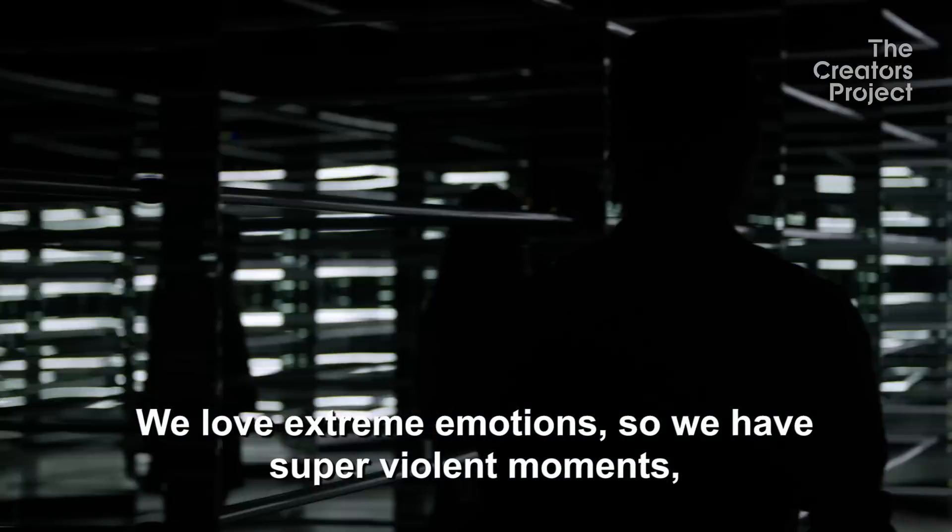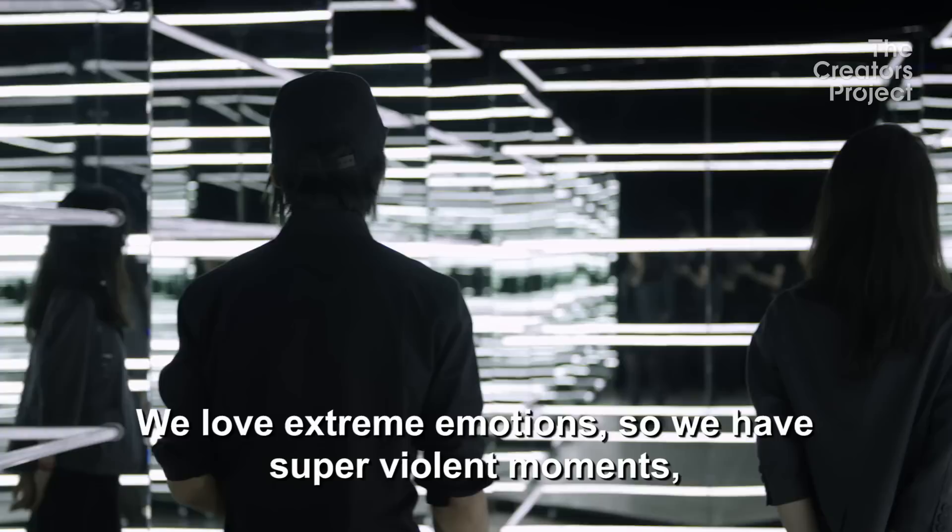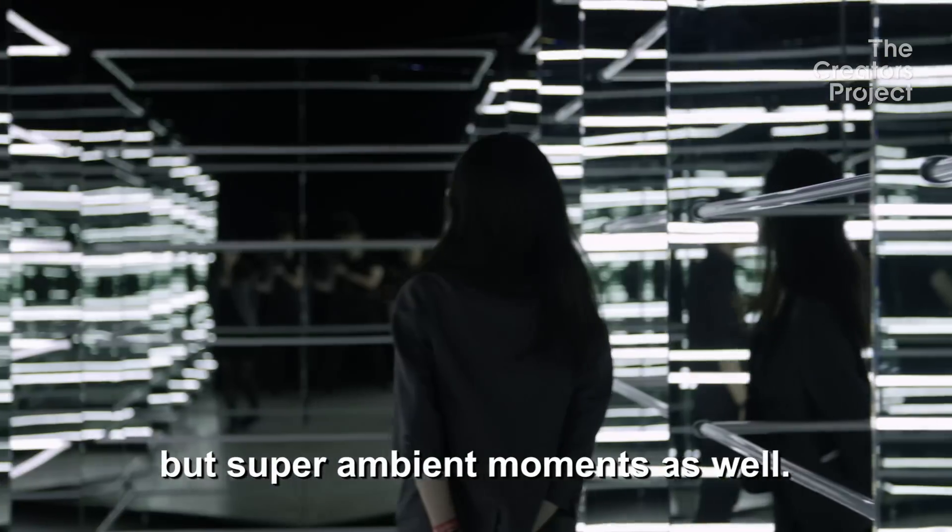We love extreme emotions, so you have super violent moments, but super ambient moments as well.